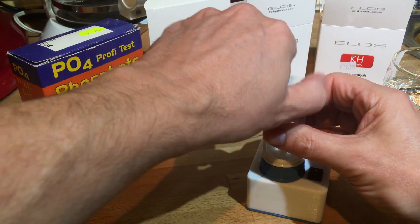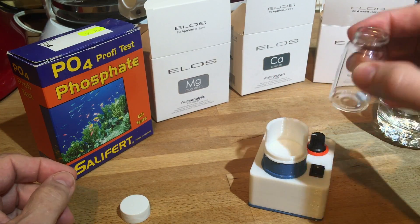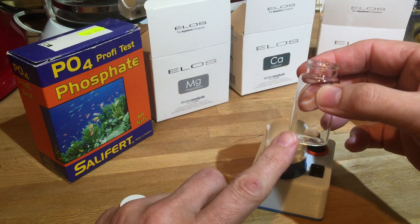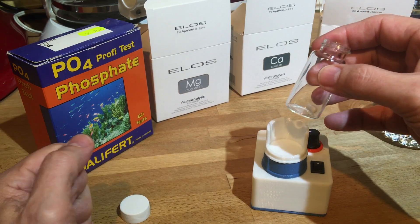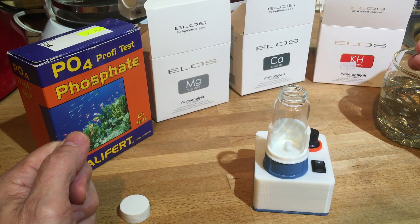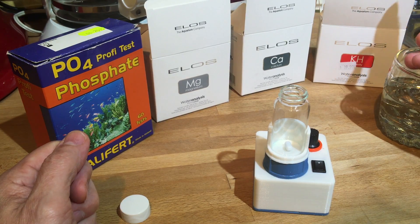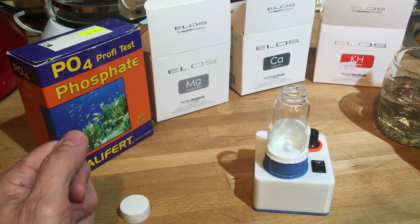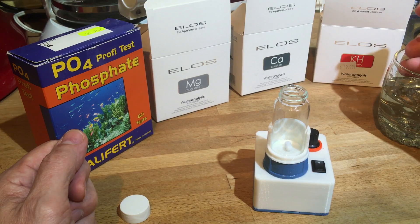I asked for extra beakers because it was coming from overseas — I thought what if one breaks — but it got here perfectly fine. I'm told it works with the Salifert beaker as well, but we'll try it with this one. Normally I would do two and a half milliliters for an alkalinity test using the ELOS, but this time I'm going to do the full five milliliters and use more solution for the test.